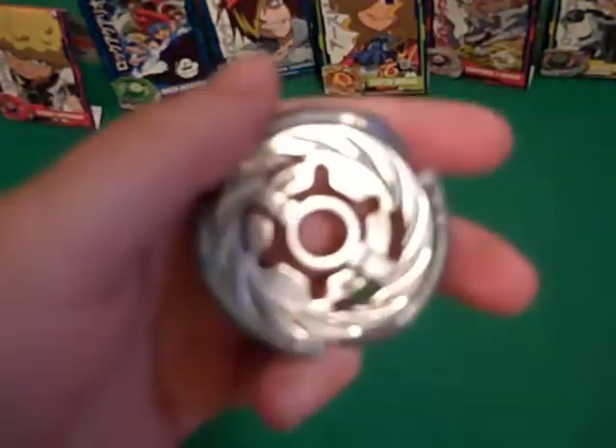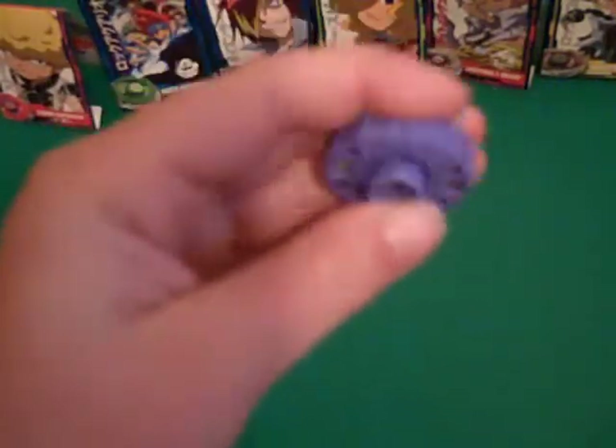And the awesome Storm fusion wheel — there we go, got the Storm fusion wheel. The M145 spin track — I already told you what it stands for. And then the Q performance tip, which makes it bounce. But once it finishes bouncing, it's not going to win. So let me quickly put that Beyblade together. Storm Capricorn's back together!